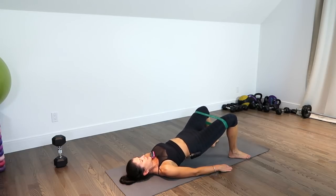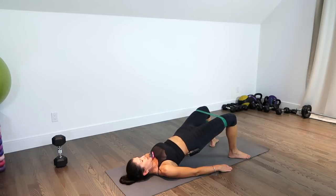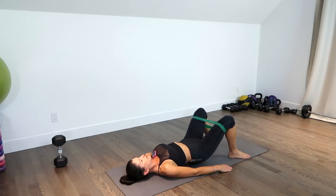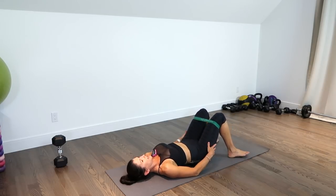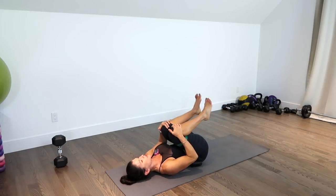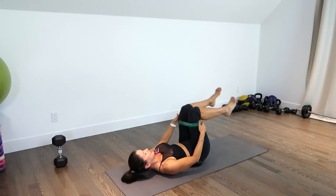10 more, counting down: 10, 9, 8, 7, 6, 5, 4, 3 — they better be burning — 2, and 1. Awesome. I'm just going to hug my knees to my chest, round out my lower back just a little bit, give it a stretch. Then I'm going to rock up, keep the band where it is, and we're going to be doing clamshells next.